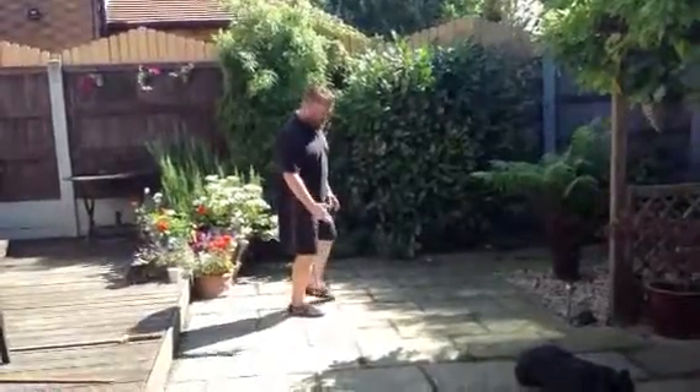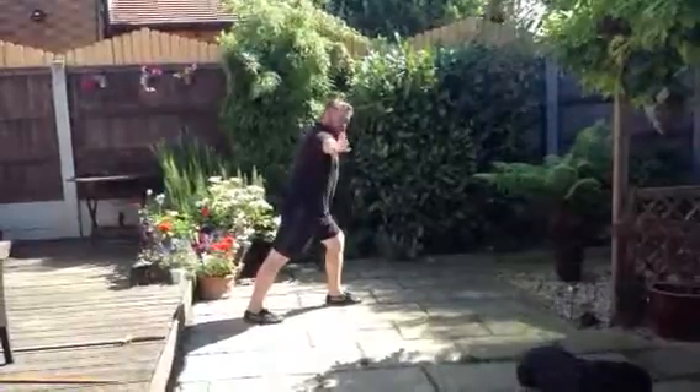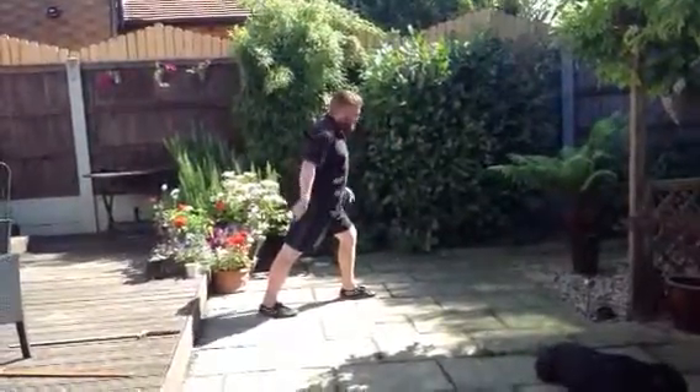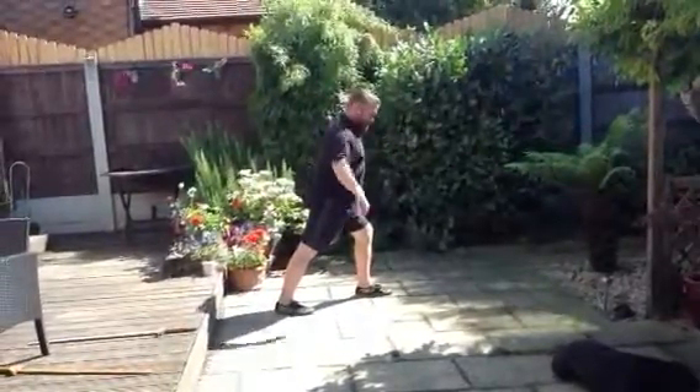Start with left foot forward. My shoulder's facing east — that's north, east, south, west. I'm going to go towards east.